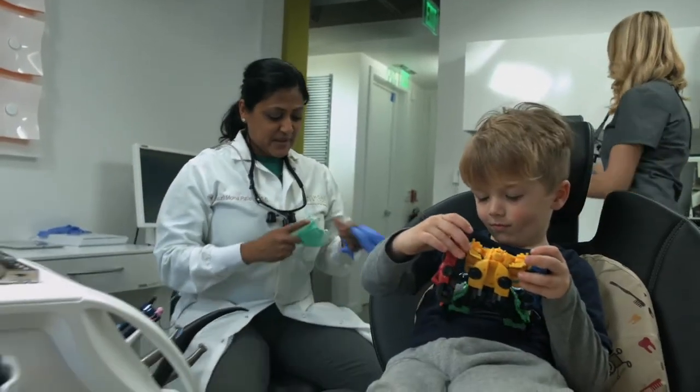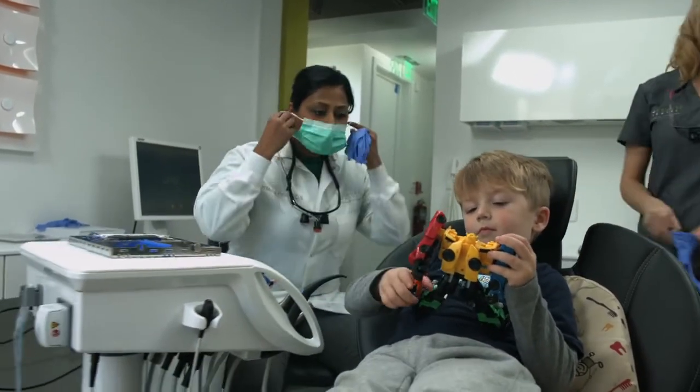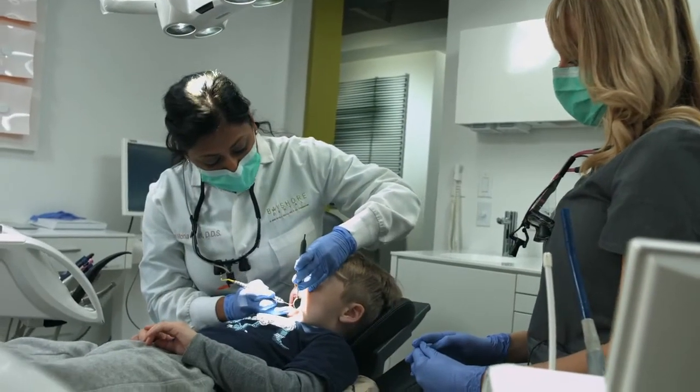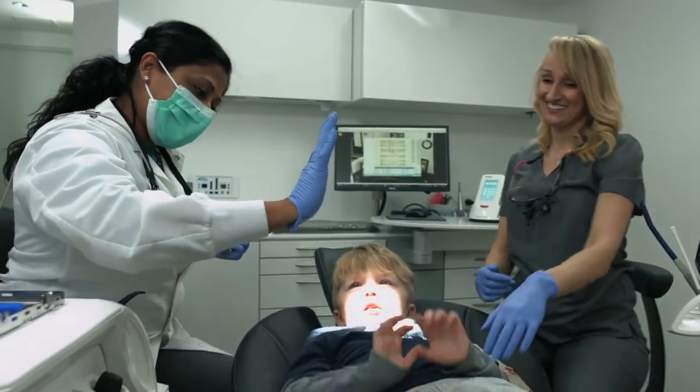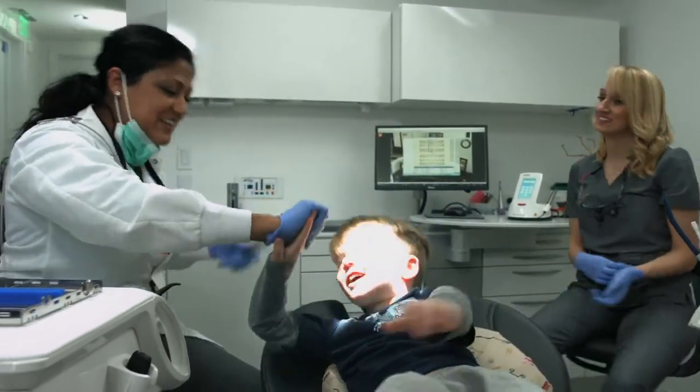And as we all know, seeing is believing, so it's important that they're able to see just as clearly as I'm able to see and understand the need for their treatment. No matter the size of your patients, at Dentsply Sirona we are driven to provide better, safer, and faster dental care to all of your patients.